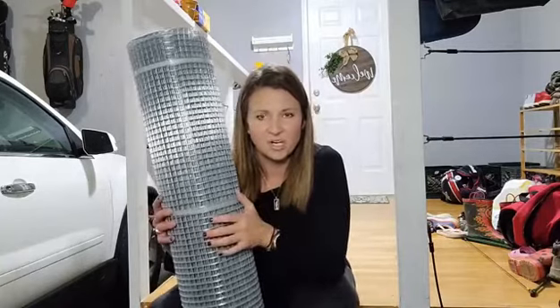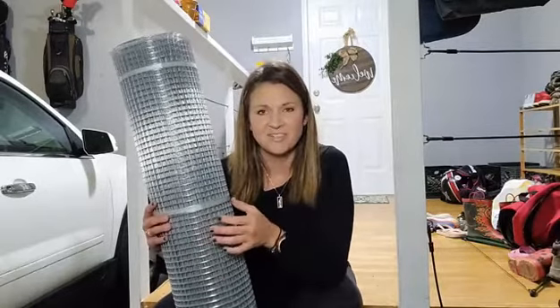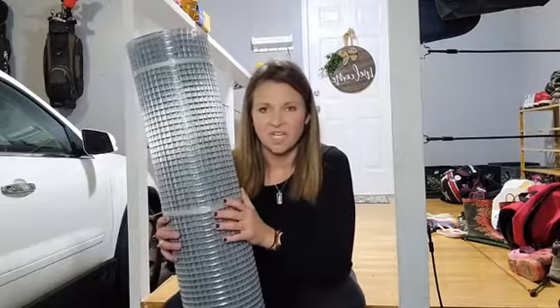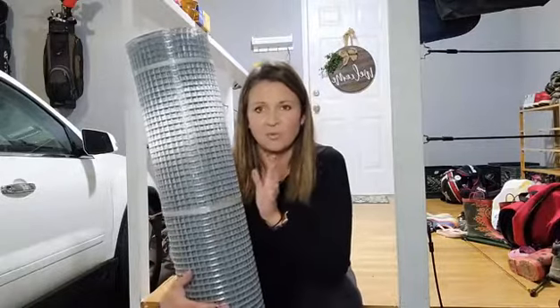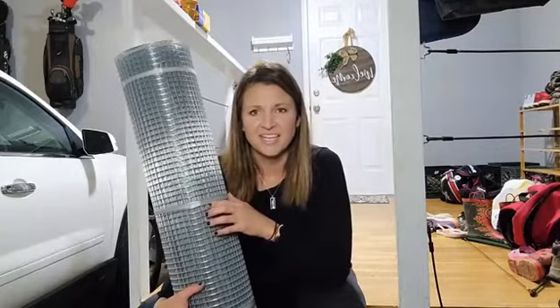One other thing when you work with this — make sure that you wear gloves. These edges are very sharp and there's nothing you can do about it other than wear some safety gloves, so definitely do that so you don't cut yourself. But overall, really awesome wire mesh. Definitely go check this out for your next project and enjoy.